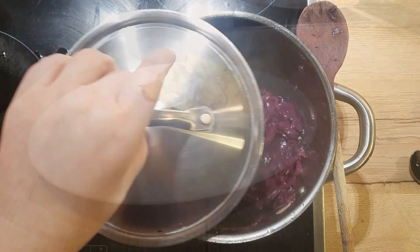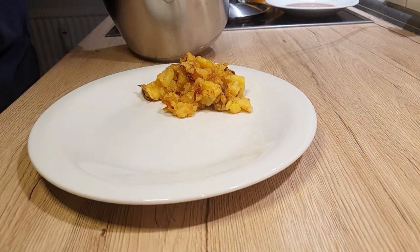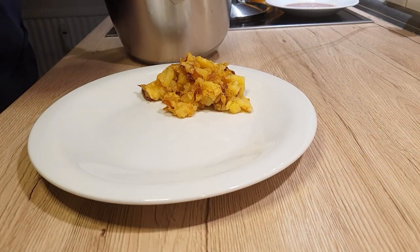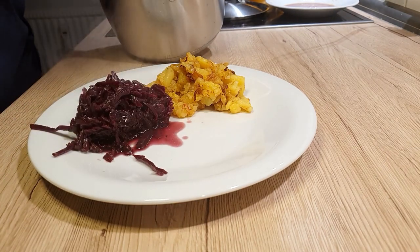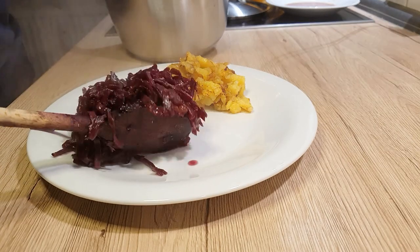Serve this delightful cabbage with your favorite main dish and relish the flavors. If you cannot eat it all, just freeze it once it cools — it should be okay for about 4 months in the freezer.